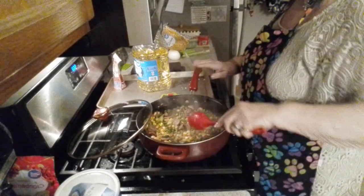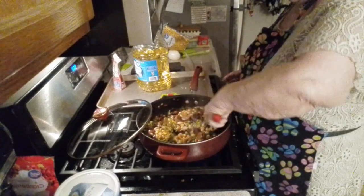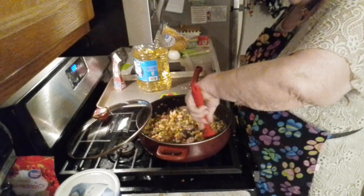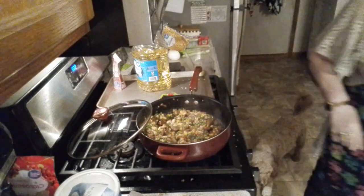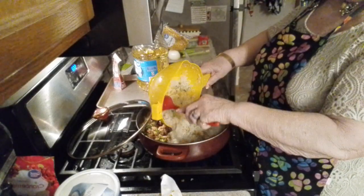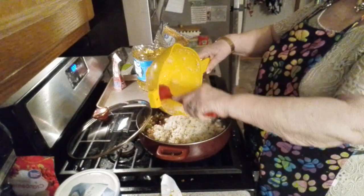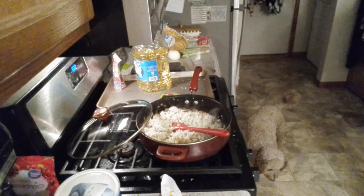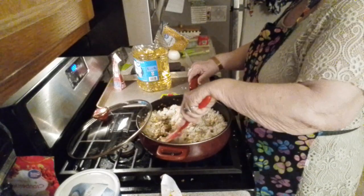Hey, welcome back! Got my cauliflower ready to go in. We put the northern beans in, salt and pepper before I took a break. We've got peas, corn, sliced brats, celery, and onion in here. Now we're going to stir in the cauliflower rice. The one bag was small but it had a few peas and corn in it so that'll just add more. I guess we'll have to call this a cauliflower rice stir fry when we're done.